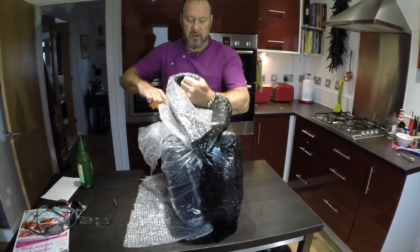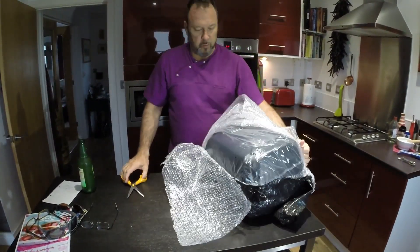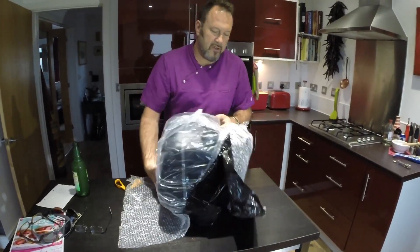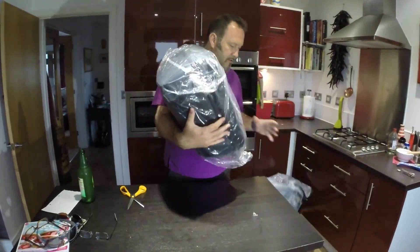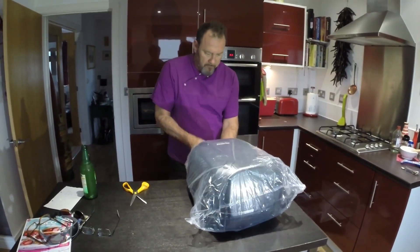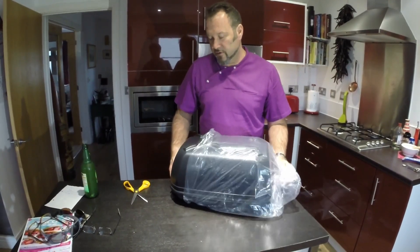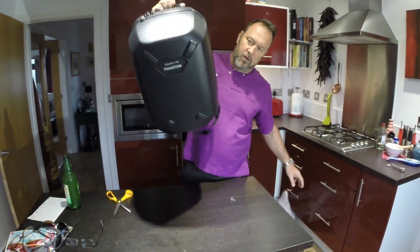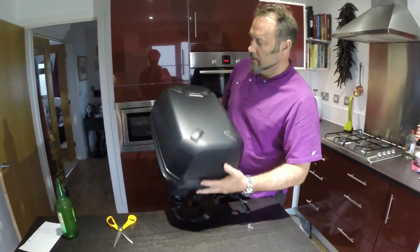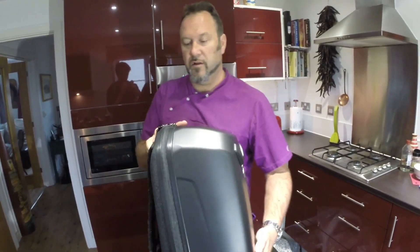You know those type of cases you get when travelling with wheels — this one doesn't have wheels, it's not one of those cases. So, it has 'Phantom' written on it, which is quite nice. First impressions, before it even comes out of the bag — looks very good, oh it's very nice looking. Very pleased with that.